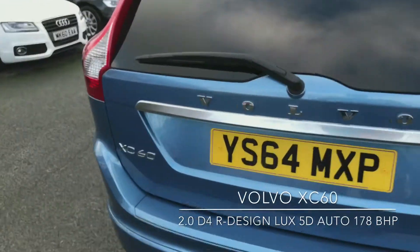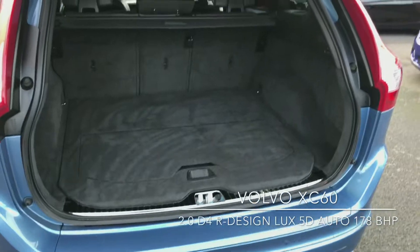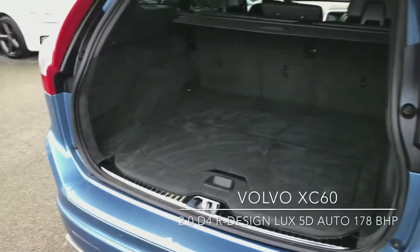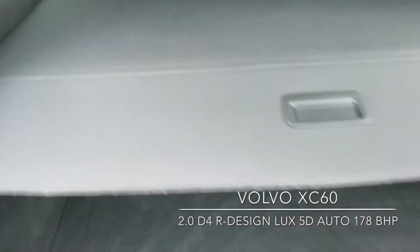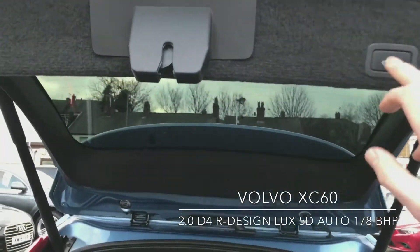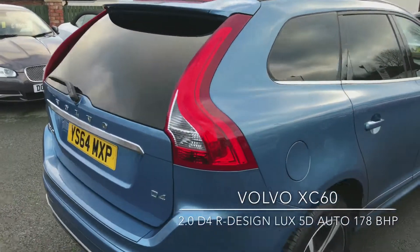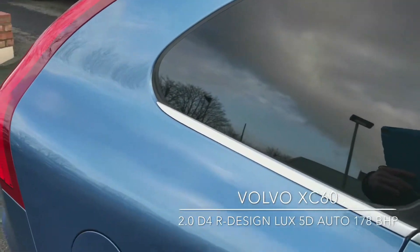Take a look inside, starting with the boot. There's plenty of room in the XC60. You've got the pull-out cover and the tailgate feature on the back. As you can see, you've also got the tinted windows.